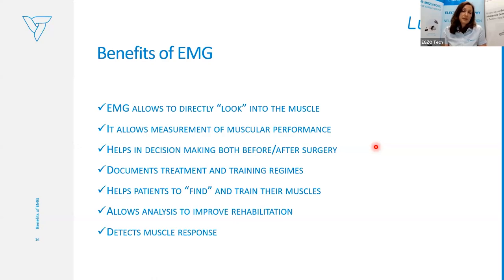But after putting EMG electrodes and looking more deeply into the muscle through the signal, we can see that zero is not really zero — the patient may represent slight, unstable muscle activity of 10 or 20 microvolts. Benefits of EMG also include documentation of treatment and planning training regimes for the patient. It helps to find and train the target muscle — we can work with EMG biofeedback even before applying training based on reactive electromyography.